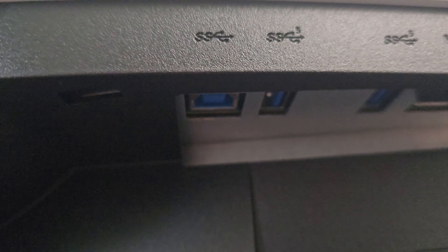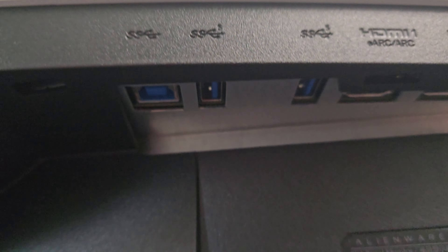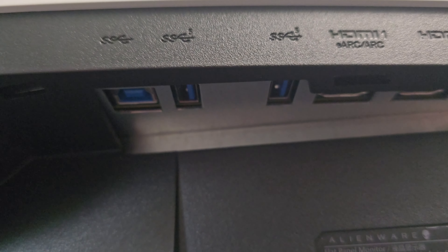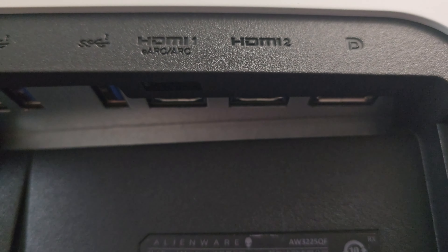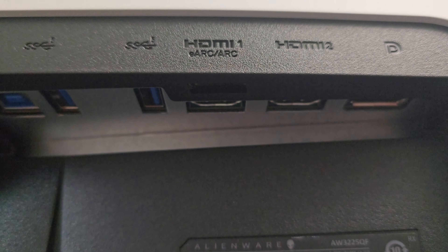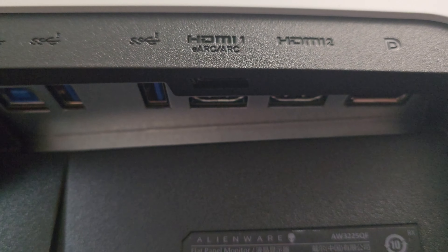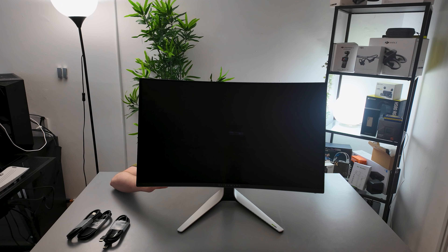In terms of the connections, we have the USB to connect to the PC along with multiple high-speed USB ports that you can use. There are also two HDMI 2.1 ports, one of which supports eARC and ARC — so if you want to hook up a soundbar there you can. And then we also have DisplayPort which is version 1.4.